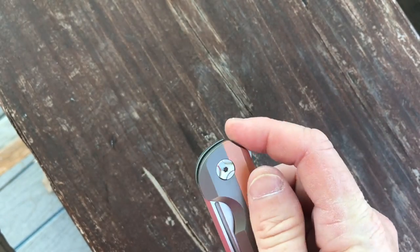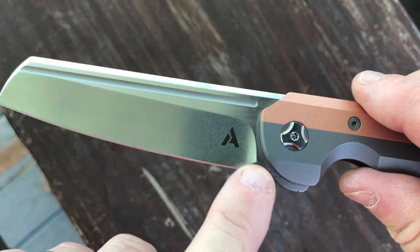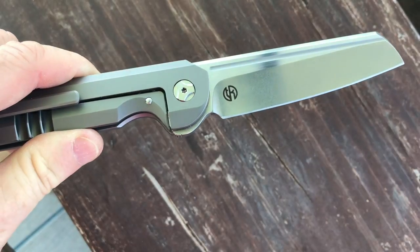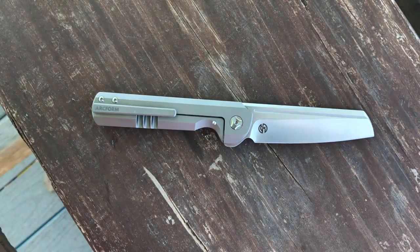The signage on the knife is minimal. On the show side of the blade there is the Arcform maker's mark, and on the clip side is the Tough Knives maker's mark. The value of the knife is $350.